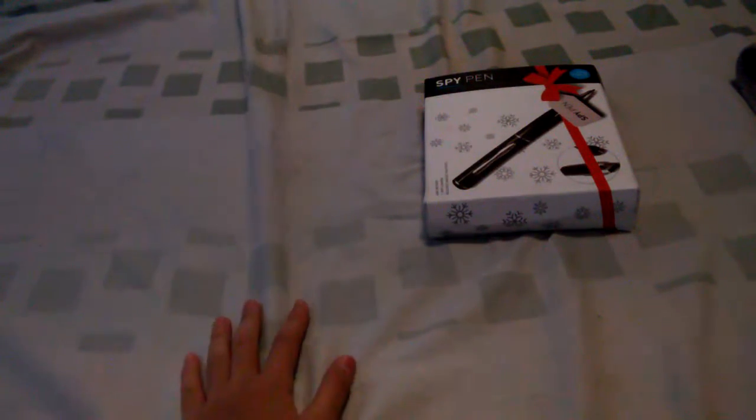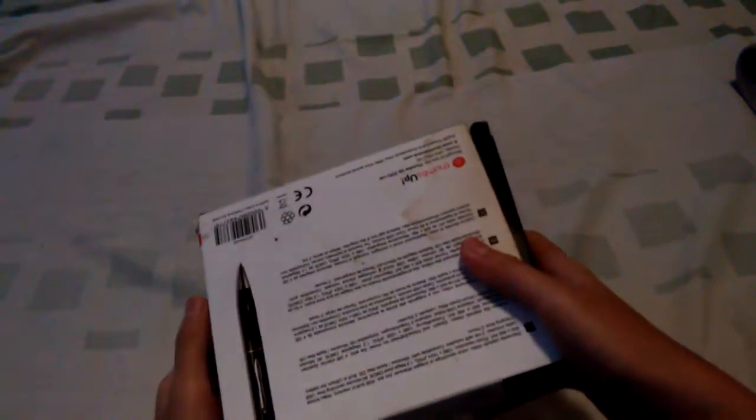Hey, what's going on guys, this is Gaming Joseph A, and today I'm going to do another unboxing — a spy pen. This is what the guest gave to my dad, and he asked me to unbox it. So this is the spy pen. It says 4GB memory, 1.3 MP camera, records images and videos.